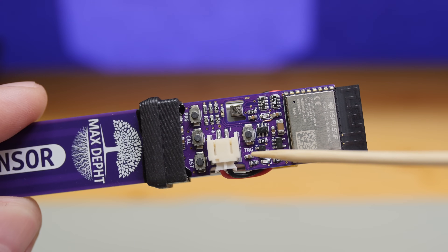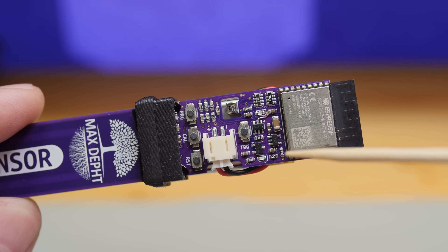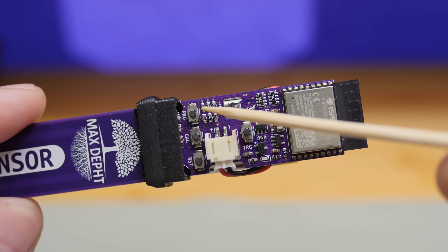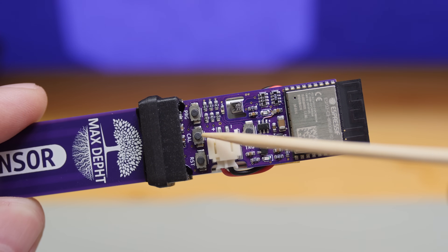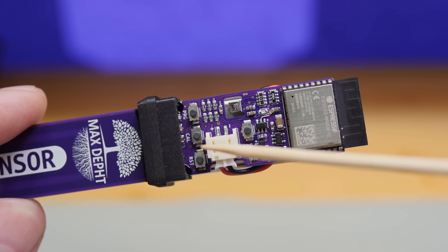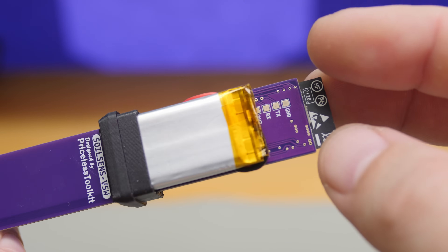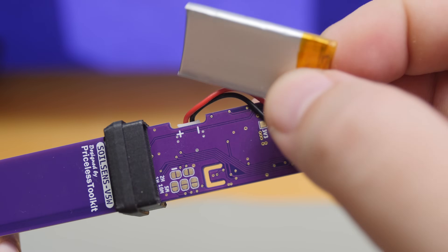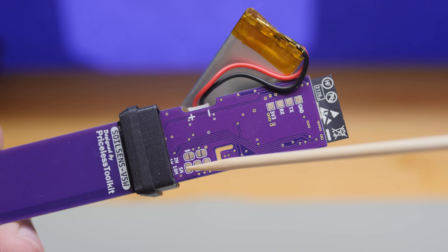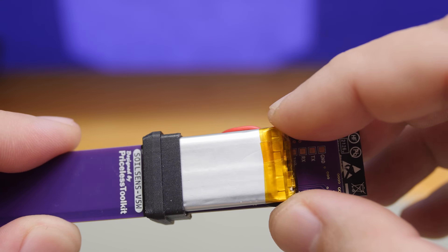I found a mistake on the board, but I've already fixed it in the files, so don't pay attention to this wire. The trick button is designed to activate the sensor — when pressed briefly, the sensor will turn on, send the data, and then turn off again. The prog and reset buttons are for programming, but you don't need to reprogram the sensor; it comes ready to use. The calibration button is for soil moisture calibration and for entering settings mode. The 250 milliamp-hour battery is located on the backside, and beneath it are PCB solder jumpers used for the wake-up cycle timer, which is set to one hour by default.